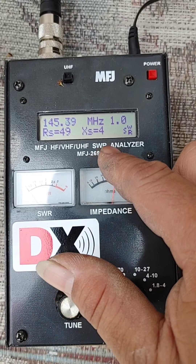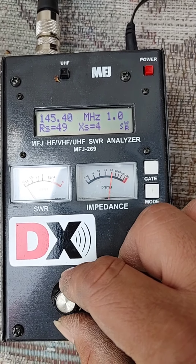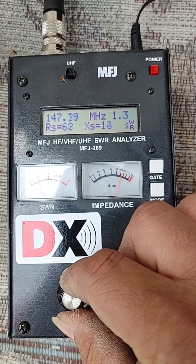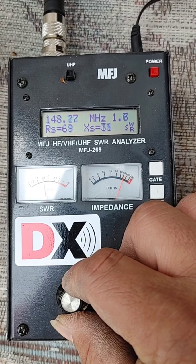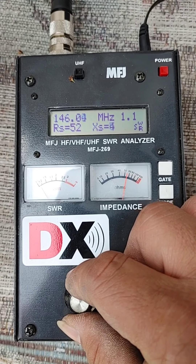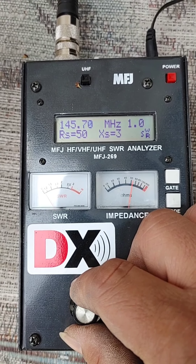1 flat! Pabira. 146 — 1.1. 147 — 1.4, mataas na rito. Hindi ko na kailangan yan. Dito lang kailangan ko, 145. Yan lang.